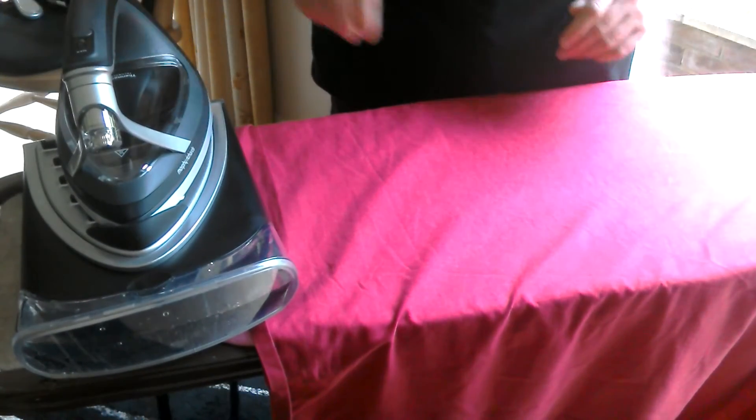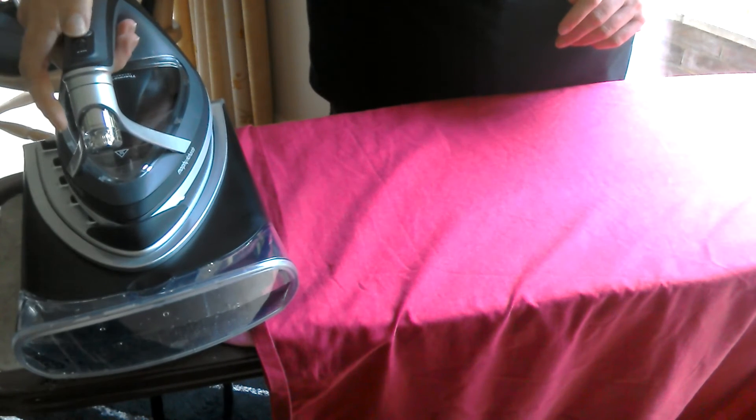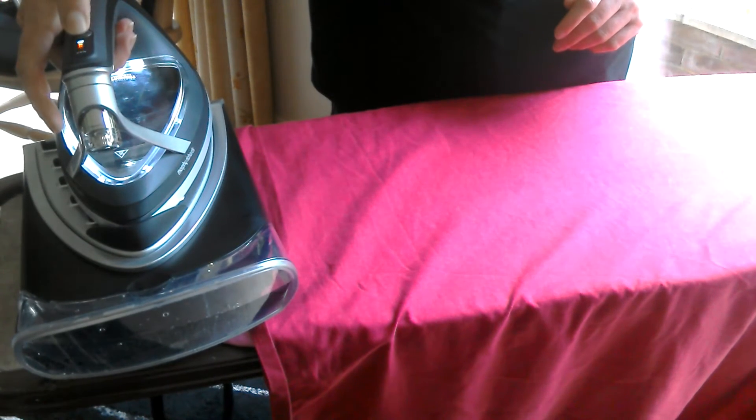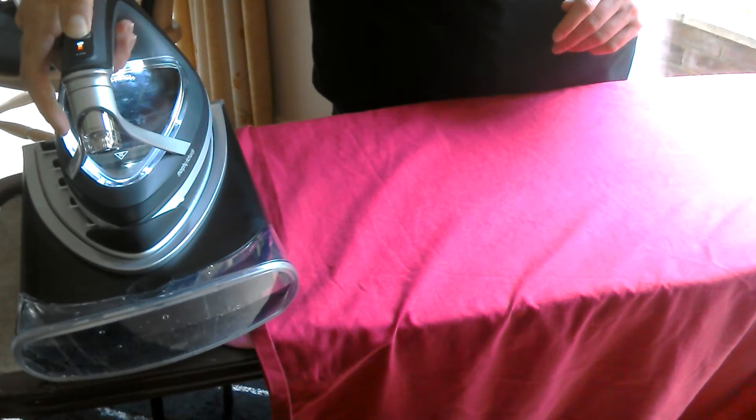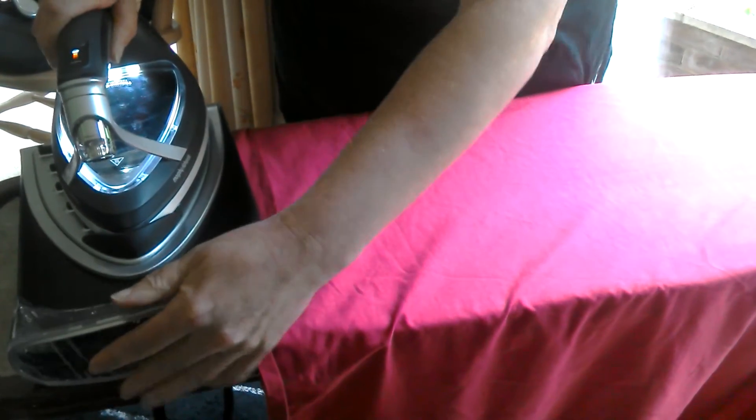It's easy to use — all you have to do is press this button and press it until you get to the temperature you require. You need to fill up this canister with just tap water and this will allow up to 2 hours of ironing.